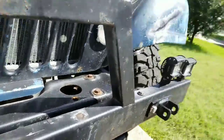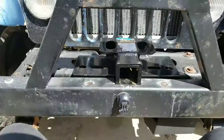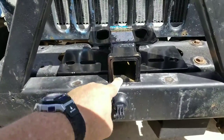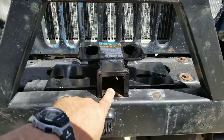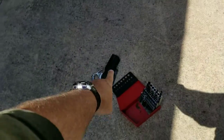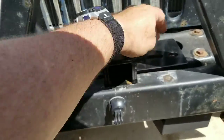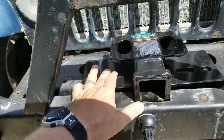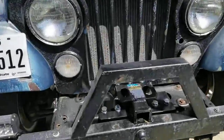That's done. It sets just perfectly — that's about a sixty-fourth of an inch lap and I tried that and it goes in and out with no problem. Both holes — I'm fixing to drill two new holes and get that thing clamped down. Here we go.